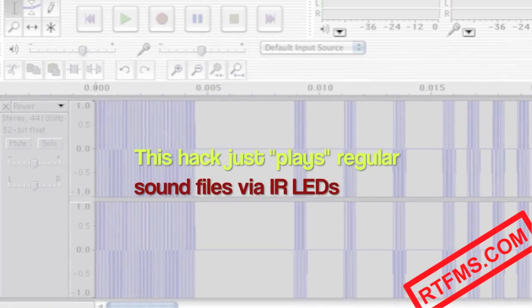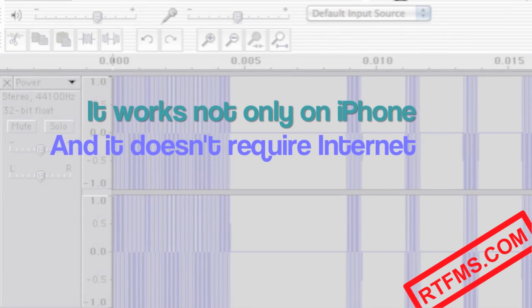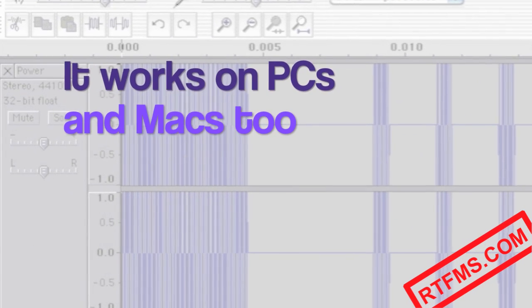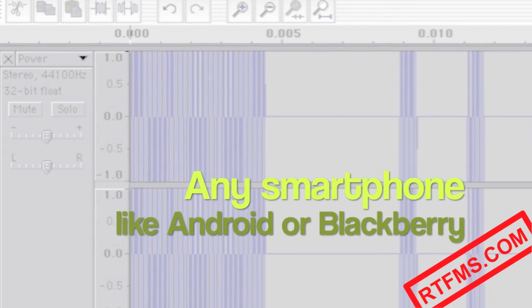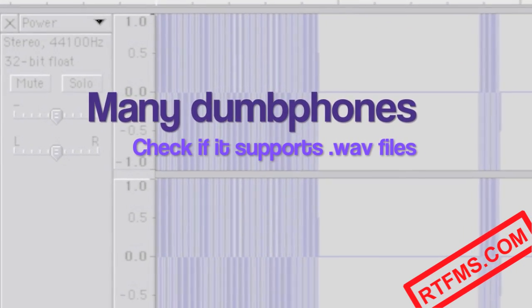You don't actually need an iPhone and the internet for this hack to work. You can download those files to any device that can play .wav sound files, such as any smartphone like Android or Blackberry, most MP3 players, many dumb phones, and even your PC.